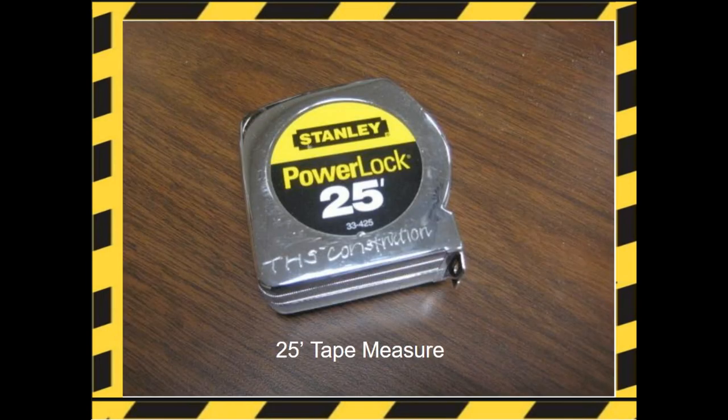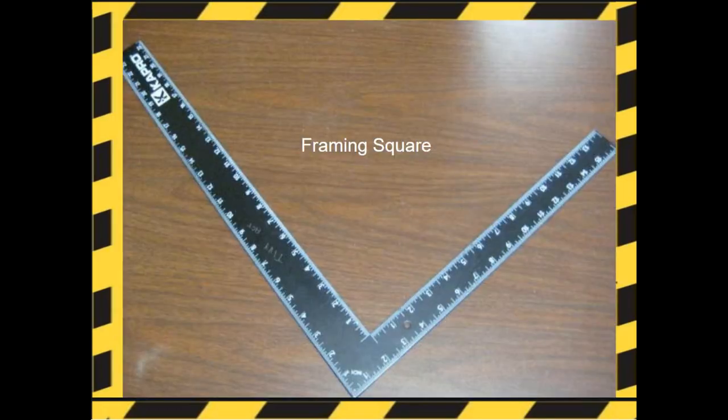Measuring tools. Here's a 25-foot tape measure. Here's a framing square — it's a large square used in building construction. It measures 90 degrees and can also be used to lay out stairs and house rafters.